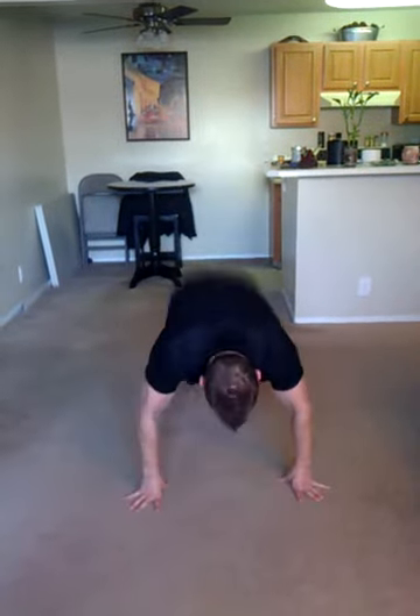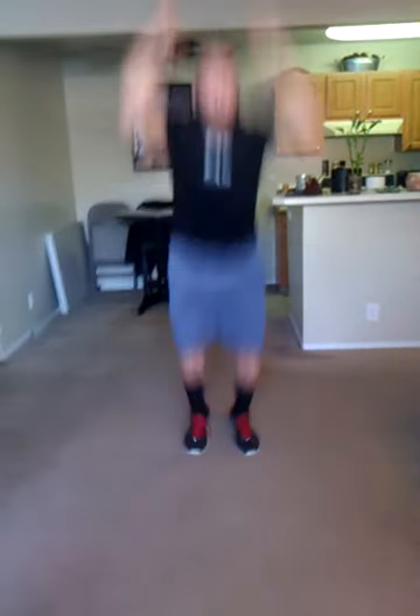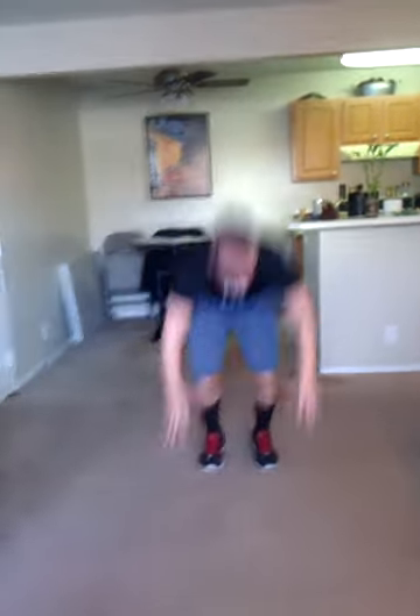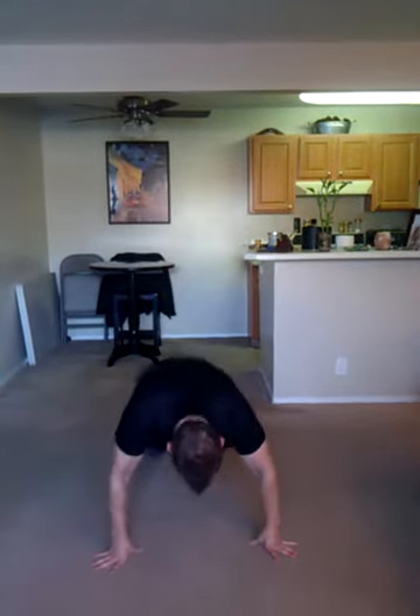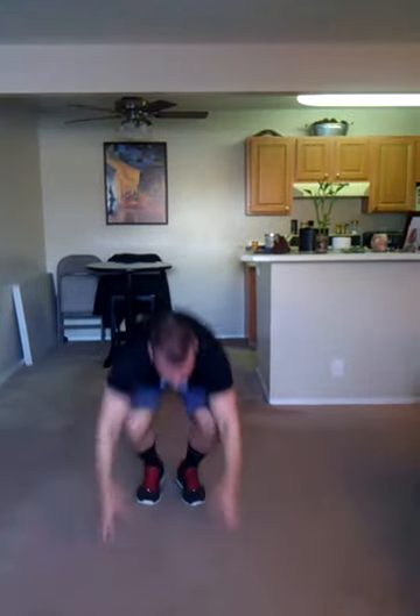The last exercise. These are called burpees — a four-count movement. You're going to go down, kick your feet back, kick your feet up, and jump. All right, ready? Here we go. One, two, three, four, five, six, seven, eight, nine, 10. Come on, keep going. Finish strong. Three more. Come on. 13, 14, and 15.